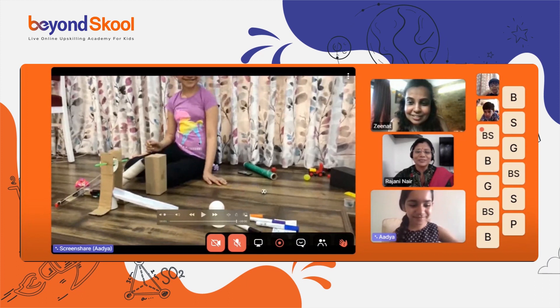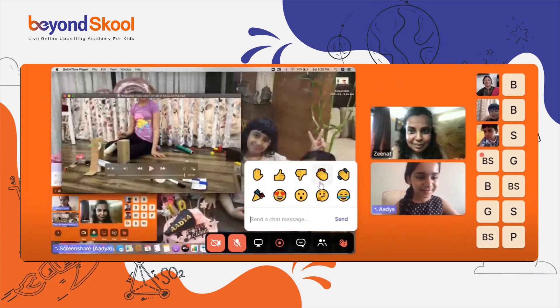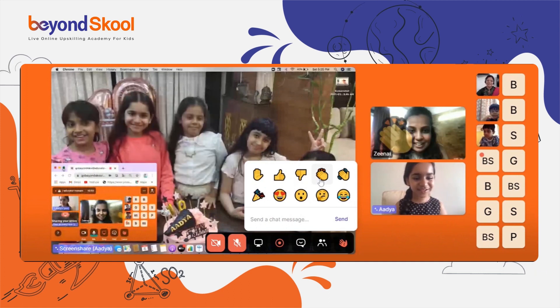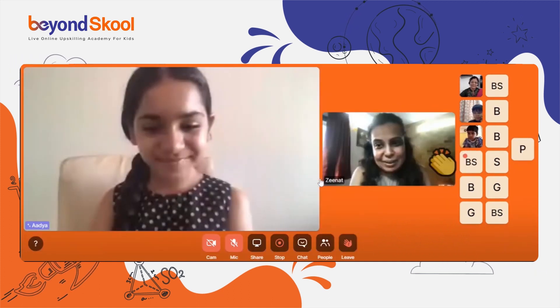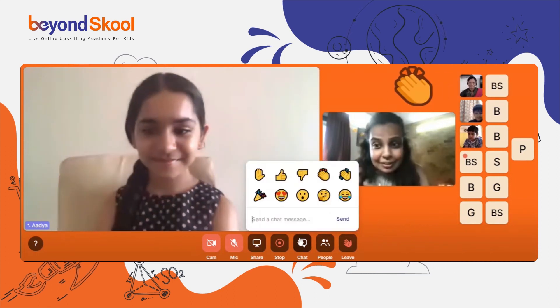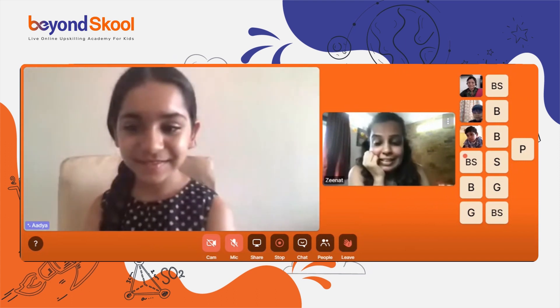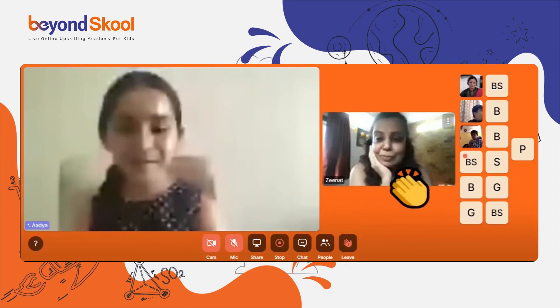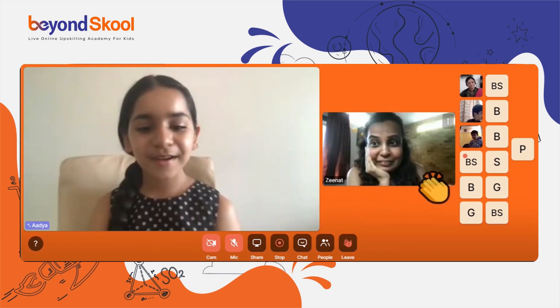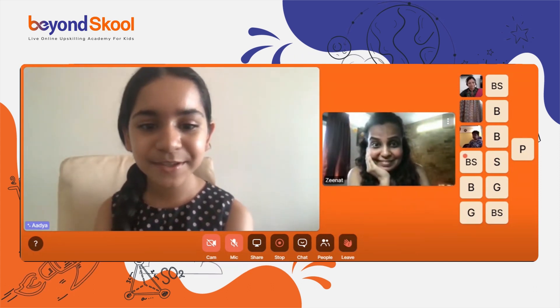Brilliant, excellent, Adhya — good job! Thank you so much, Adhya, for all the effort in recording it. It was really nice to see. Adhya, what did you learn in STEM? What is your big learning from STEM?